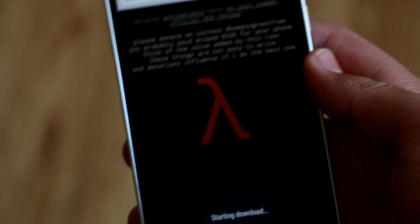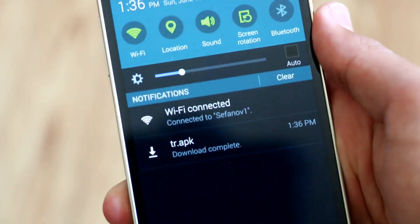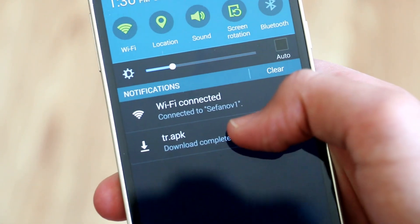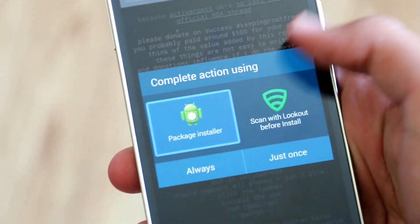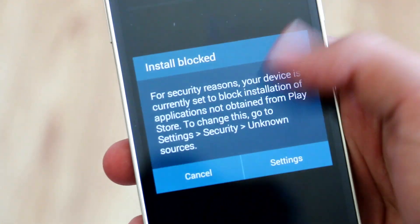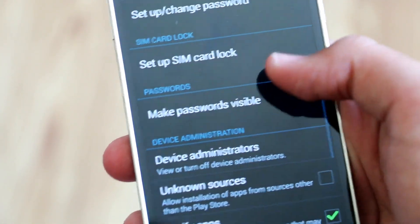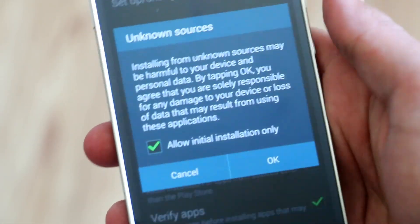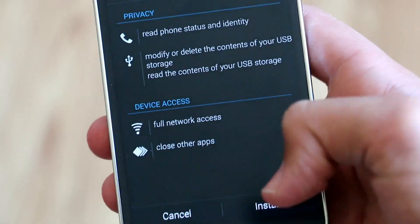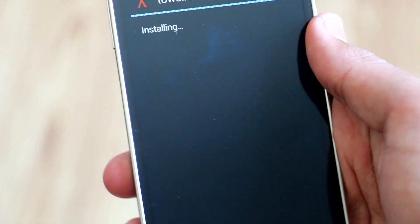Let's go through here. If we go to the bottom, it's going to ask for permission — we're just going to click OK and then it should download. Once it's downloaded, we need to go into the settings. Open up the app, click OK, then go to Settings and scroll down to the section where it says Unknown Sources and enable that. Once we've done that, it's going to take us back and we're just going to click Install.